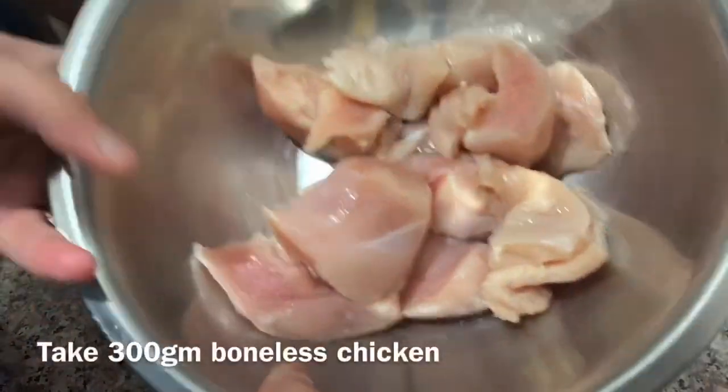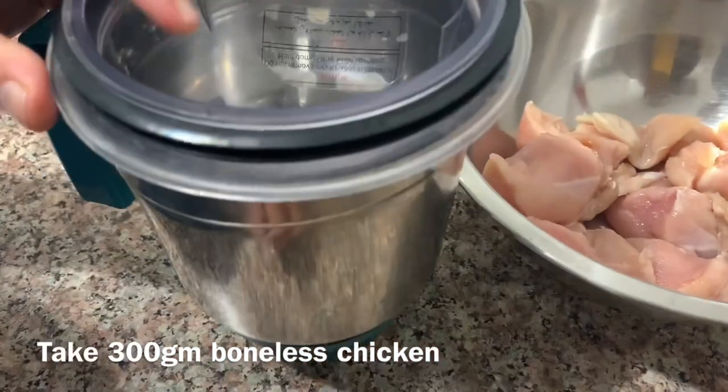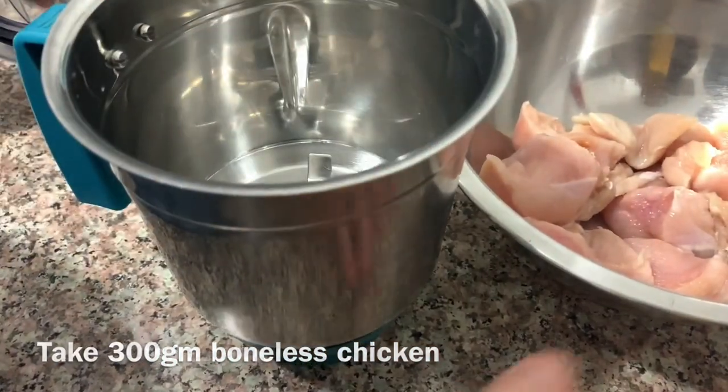I am going to take 300 grams of boneless chicken and put this chicken in a grinder.